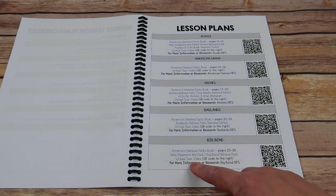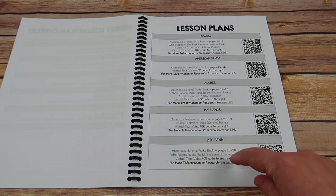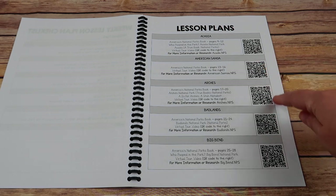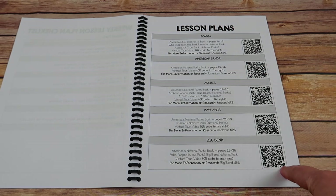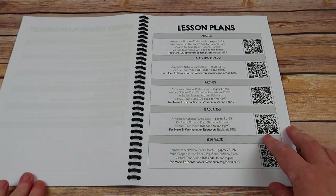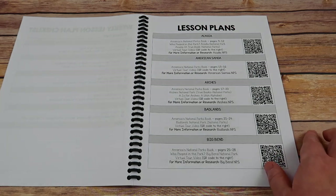There's also a virtual video tour. All of the things that are underlined are going to be clickable links. These QR codes on the right are for your virtual video, so that once you print this out, you have all your materials and you're ready to go. You don't have to find a clickable link — just use your phone, tablet, or favorite device to scan the codes.